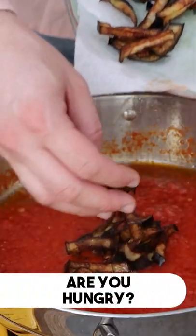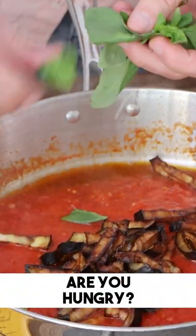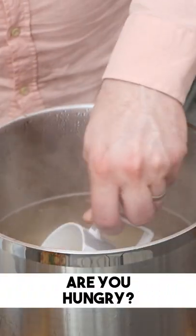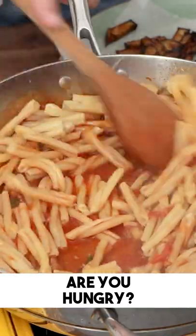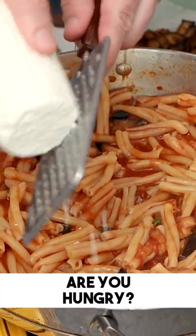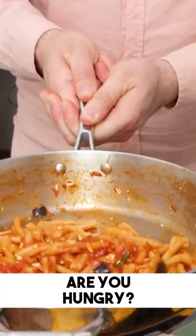You cook the pasta now. When the pasta is ready, you add the eggplant in the sauce, you add the basil, you get the pasta water, you add the pasta in there, you add the pasta water in there, you mix mix mix, you stir, and then you add the ricotta salata — the salted dry ricotta.